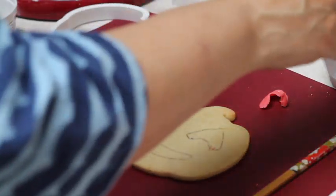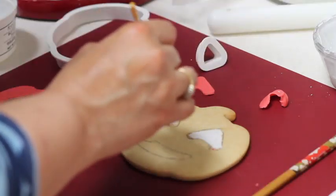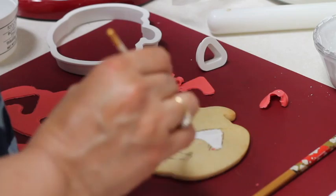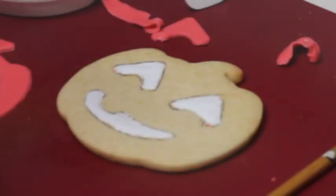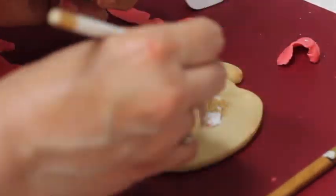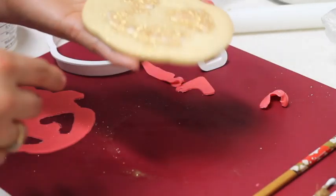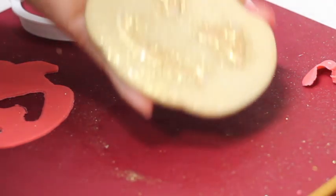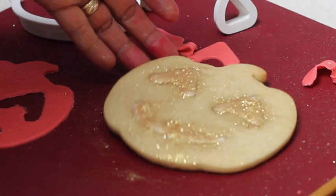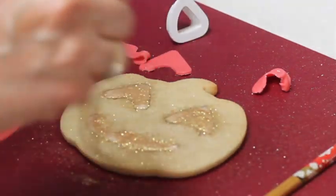Now I am going to put a little bit of flooding consistency icing in the cutouts. Then I am going to cover the eyes and mouth using gold edible glitter. I'll shake off the excess and let it dry completely.